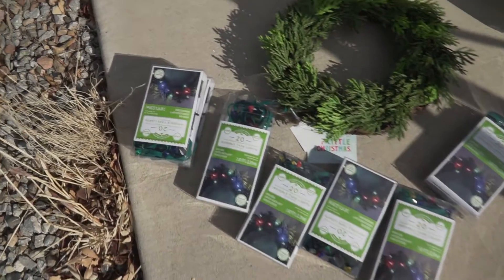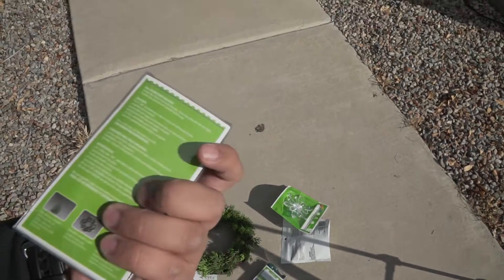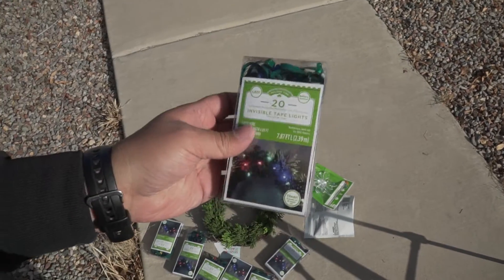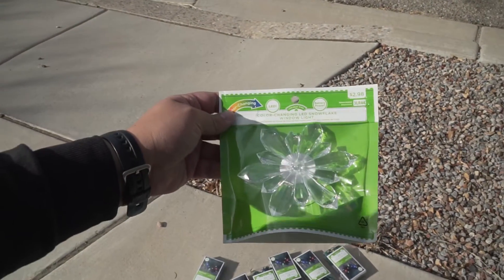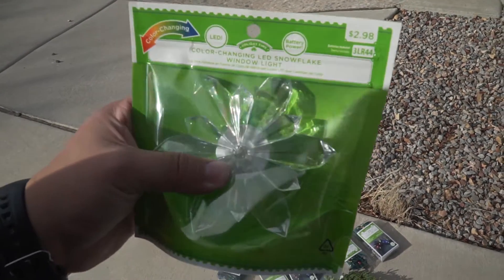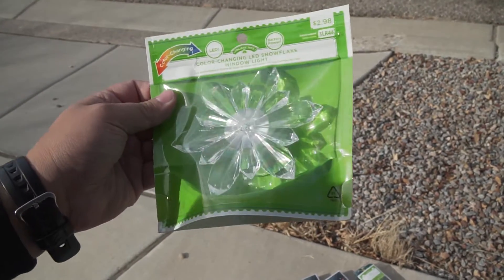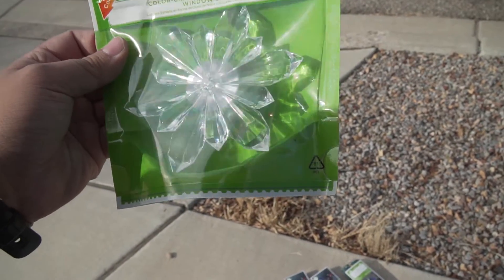Let me show you guys the lights I have. These are invisible tape lights — green wires, for indoor and outdoor use, and they take batteries. Shout out to Sonny from Eliminate for giving me this idea to light up the car and make the RSX look pretty legit. I also got these color-changing LED snowflake window lights — I'm gonna put these on the sides of the car. They work with a suction cup and batteries.